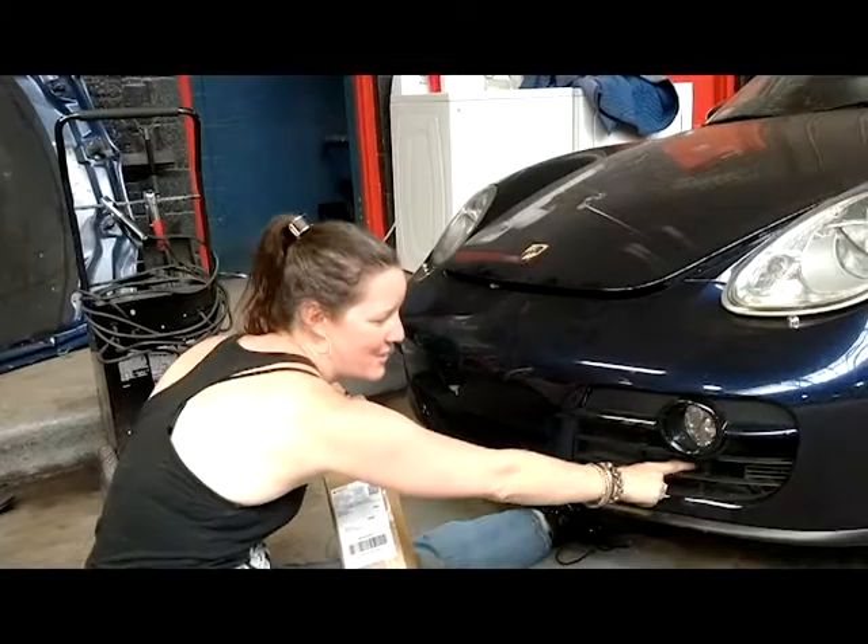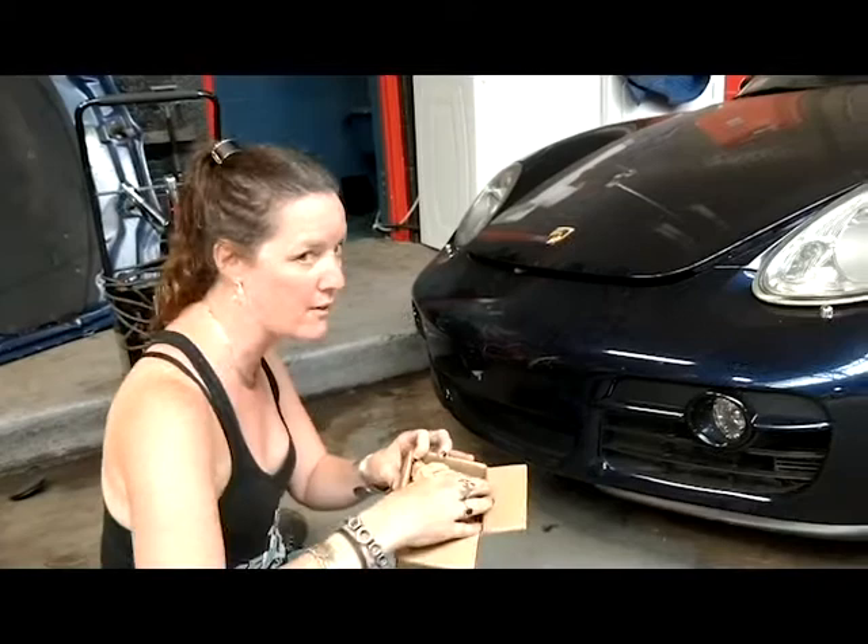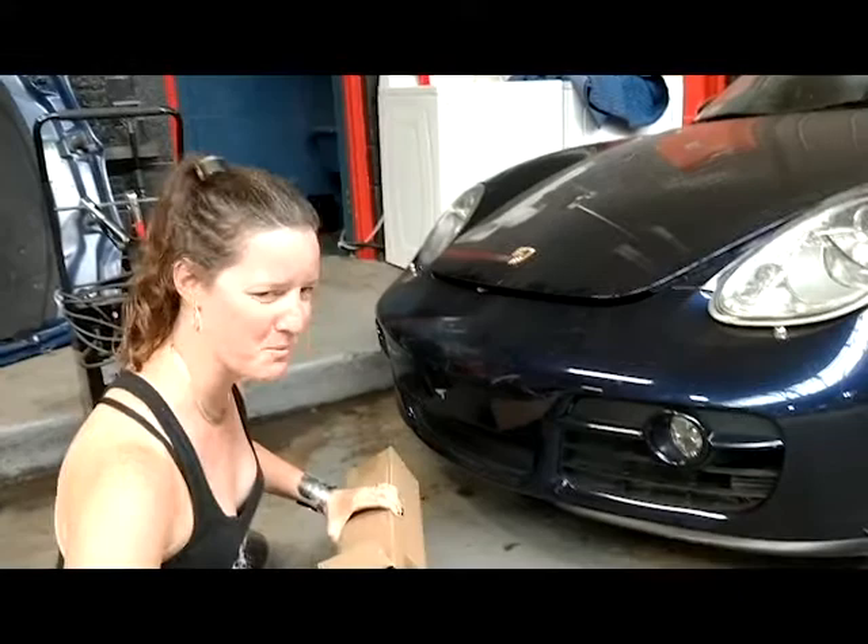We're going to put them in the caiman to protect it from all the leaves that get in there. Today we're going to test fit it without taking off the bumper. You can also do this by taking off the bumper, and we're going to do that later, but we don't need to today, so we're just going to play around a little bit and see how well these fit.